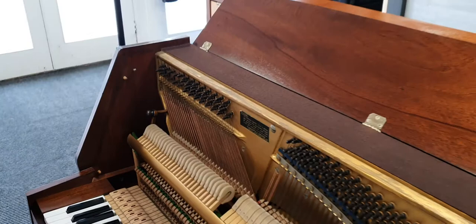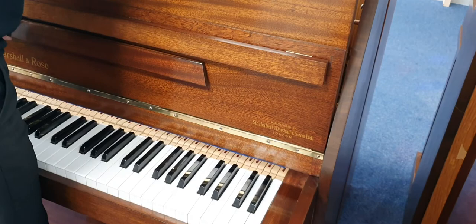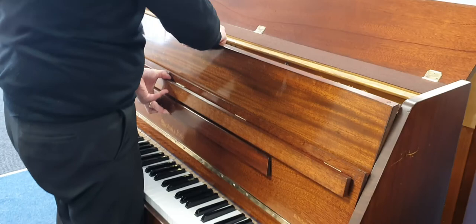So if I just put this back in — just an extra second to slot that in there. There we go, now it's in.